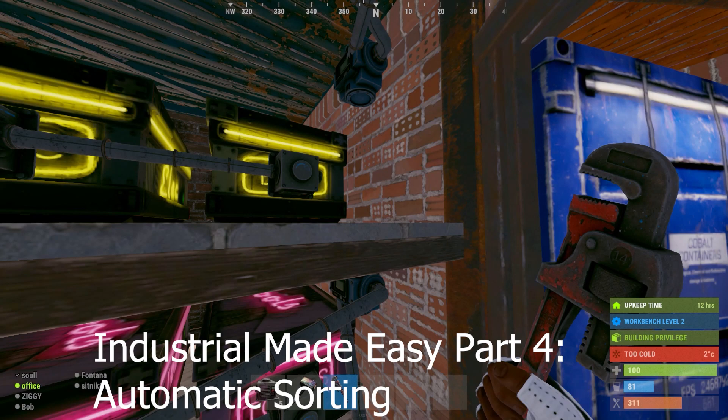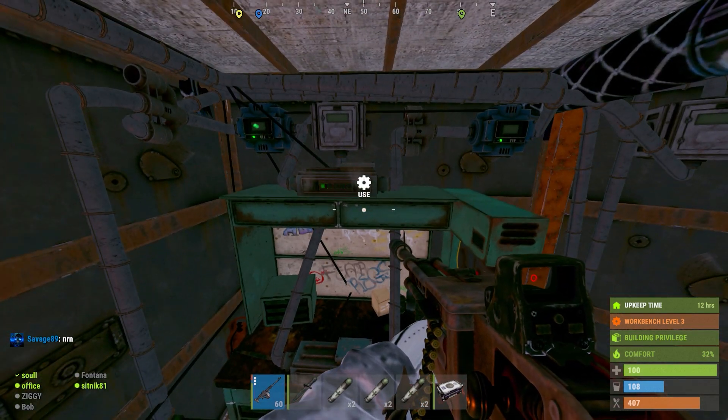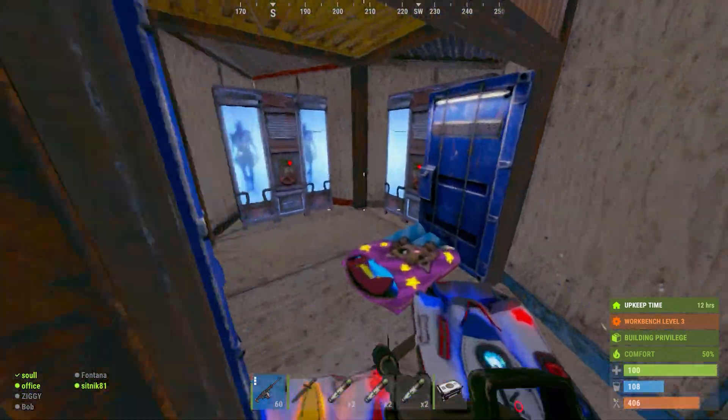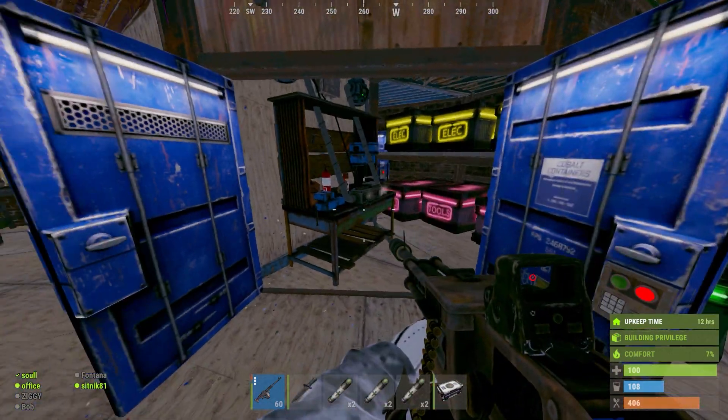Welcome to Industrial Made Easy, Automatic Sorting. If you've been following the series, we've set up a couple of modules that we're now going to tie together into an automatic sorting system. That's going to include our auto furnace, our auto crafter, and our automatic TC filler.